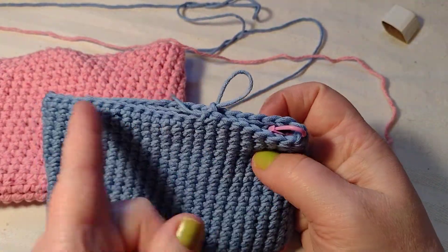I'm going to do a single crochet into the stitch where I had the marker. Now I want a little loop on here so I can hang it if I want to. So I'm just going to chain six, and then I'm going to single crochet into this corner right here. There is my little loop.